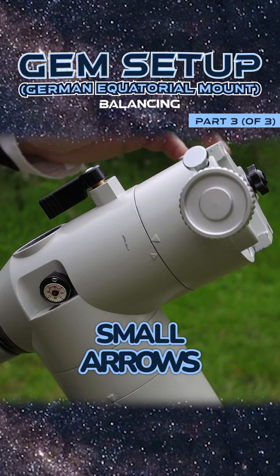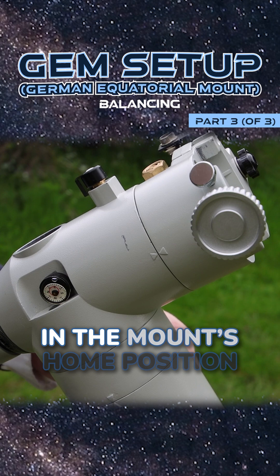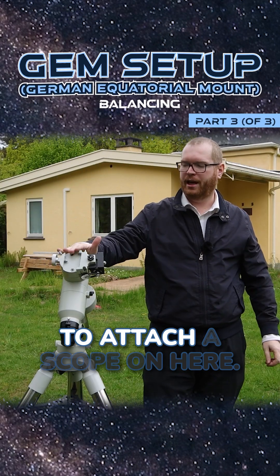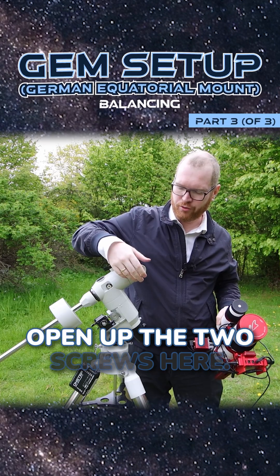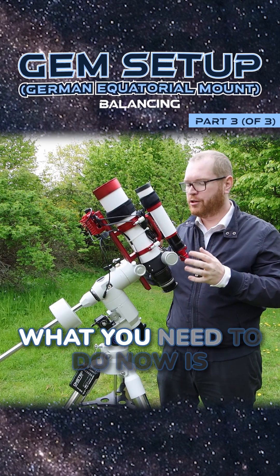On this side you will see small arrows — make sure those two are both lined up. This indicates we are in the mount home position and we're ready to begin to attach a scope. Open up the two screws here, put the telescope in, and lock that.